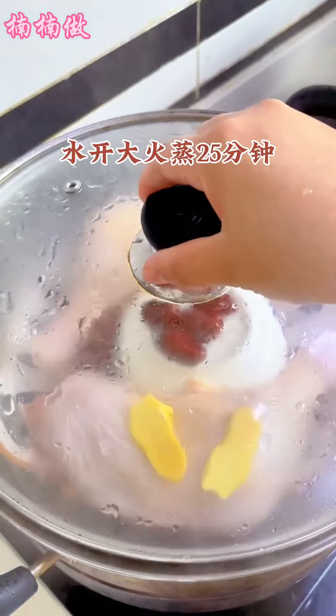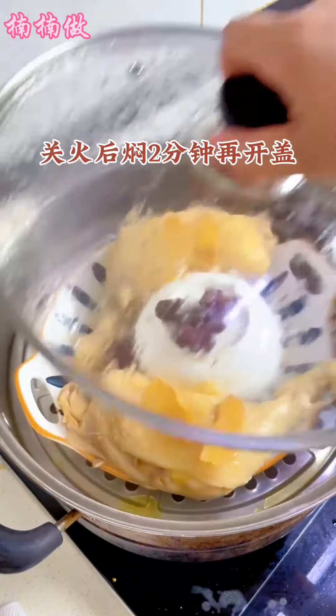Turn off the fire and simmer for 2 minutes. Open the lid again and lift the leg again.